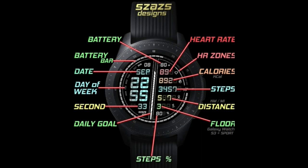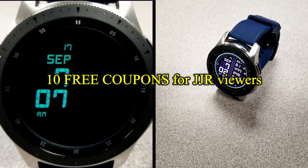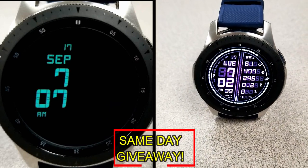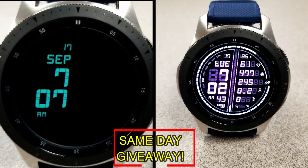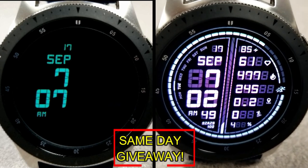If you want more information on the watch face reviewed today, simply do a search in the Galaxy App Store under the name of this face. The full details including the direct link are included right in the video description. I'm also going to be giving away free coupons to random lucky viewers that comment below — I'll leave a reply under the winners' comments to let them know how they can get a coupon. Good luck to everyone and enjoy the rest of your day.